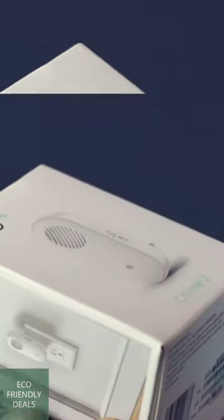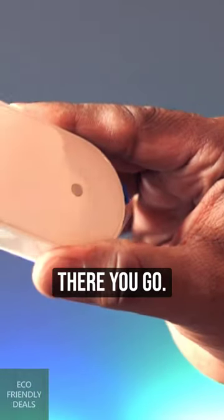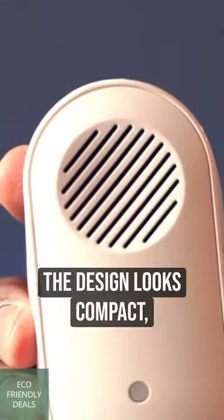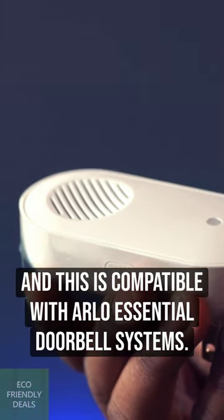This is Arlo Chime — the second version. It comes nicely packed. The design looks compact, and this is compatible with Arlo Essential doorbell systems.